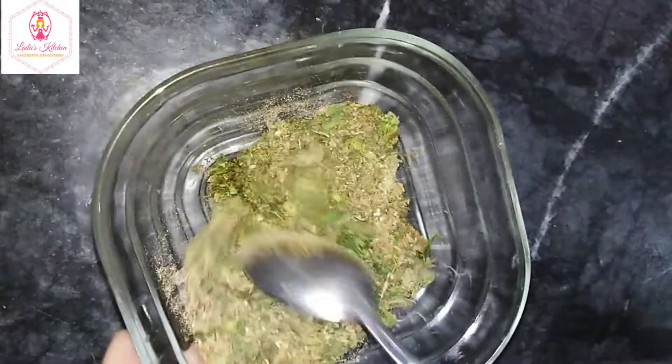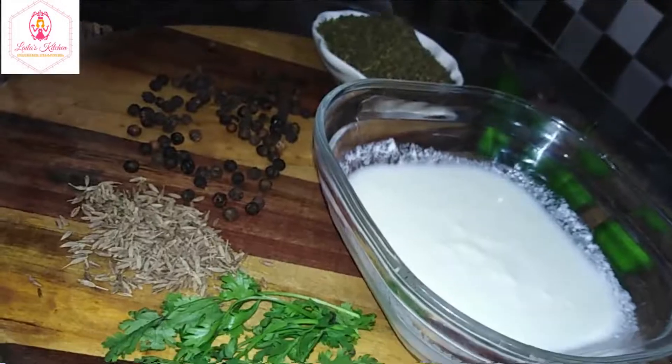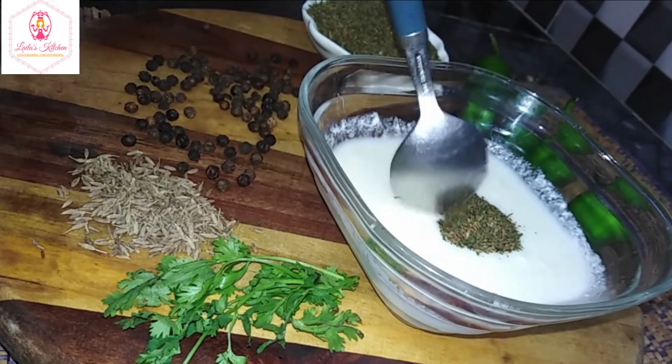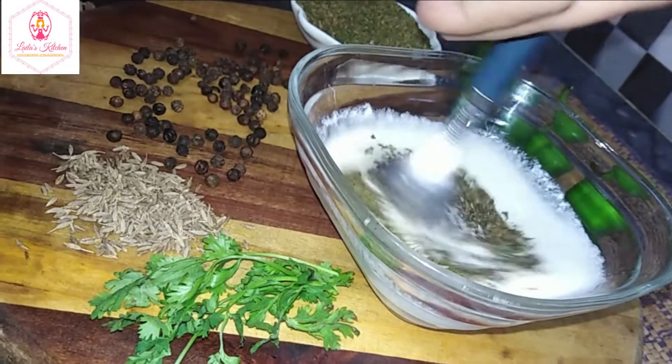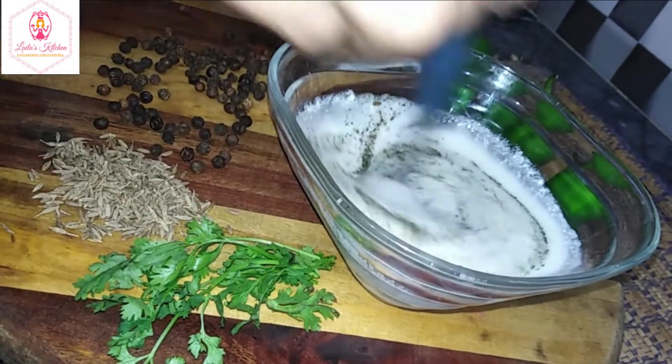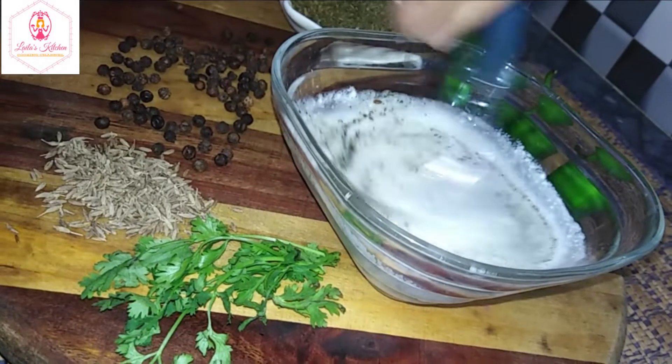The padeena is done. Then we dry the padeena with the padeena once more. The padeena is ready. I will add more salt and a drink, and the mixture is now complete.